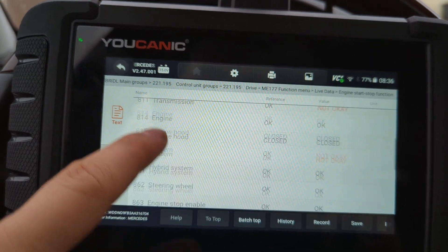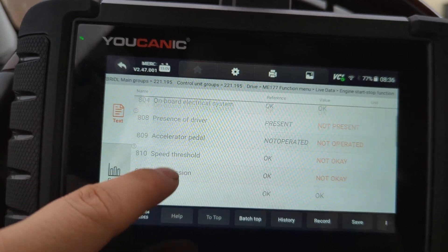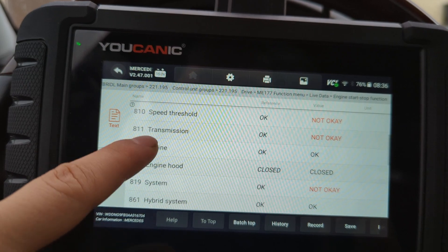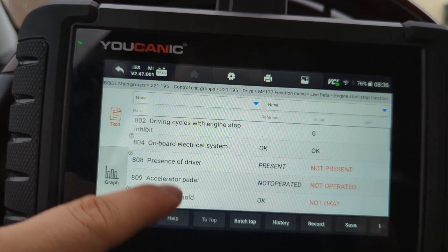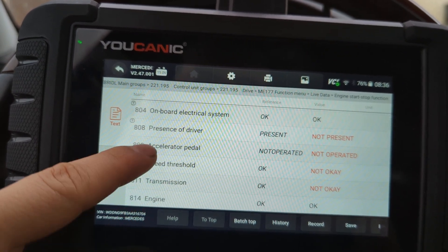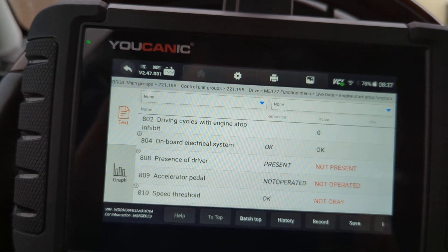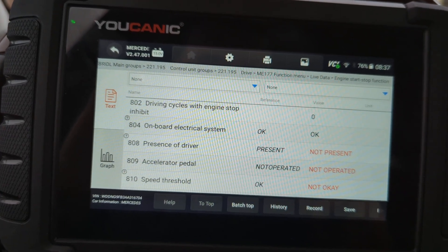There are all these other monitors that also need to be okay for the start/stop to work, so this gives you a hint and points you in the direction of why the start/stop is not working. Every car is different, so you might have to do some research. There are usually certain conditions that need to be met — sometimes engine temperature needs to be at normal operating temperature, the seat belt needs to be on, and things of that nature. This gives you an idea of what to look for so you can figure out why your eco or start/stop function is not working on your vehicle. Thank you for watching — UCANIC, where you can be the mechanic.